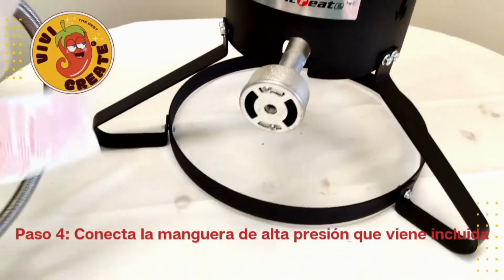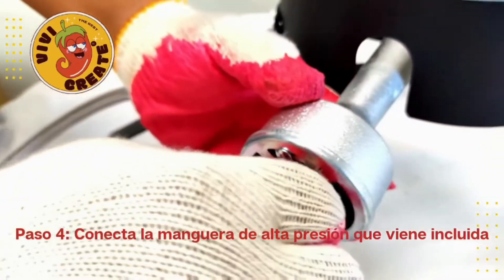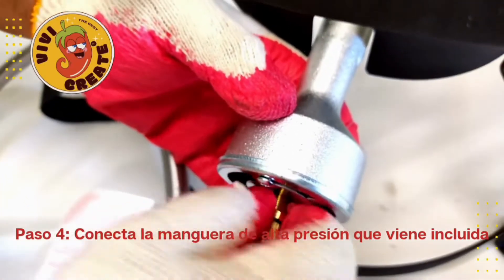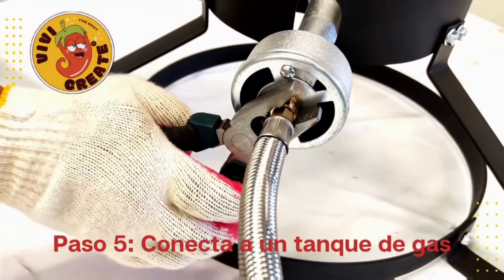Step 4: connect the high pressure hose — it's included. Step 5: connect to the propane tank gas.